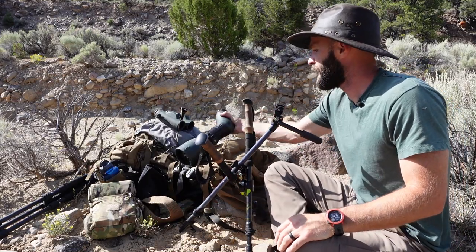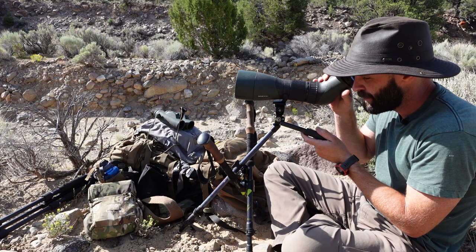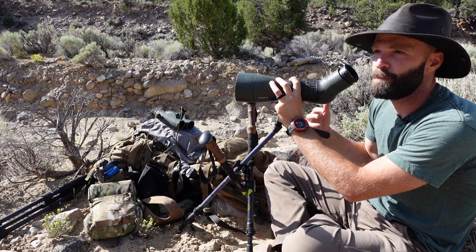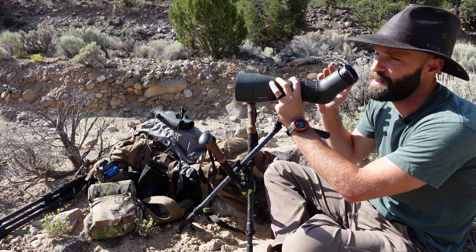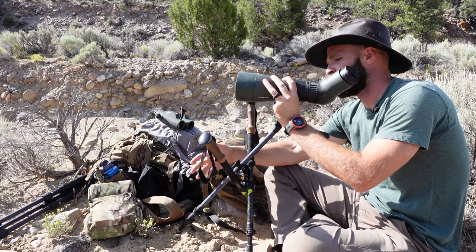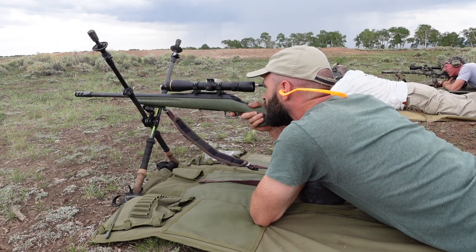I lowered everything down to test with my angled spotter — an 85mm Swarovski. It took some adjustment to get low enough, but it's very doable. The movement I expected from such an ultralight system was there, but the differential versus my much heavier setup was less than I thought. You could use it with a spotter if you're careful — I don't see why anybody couldn't.